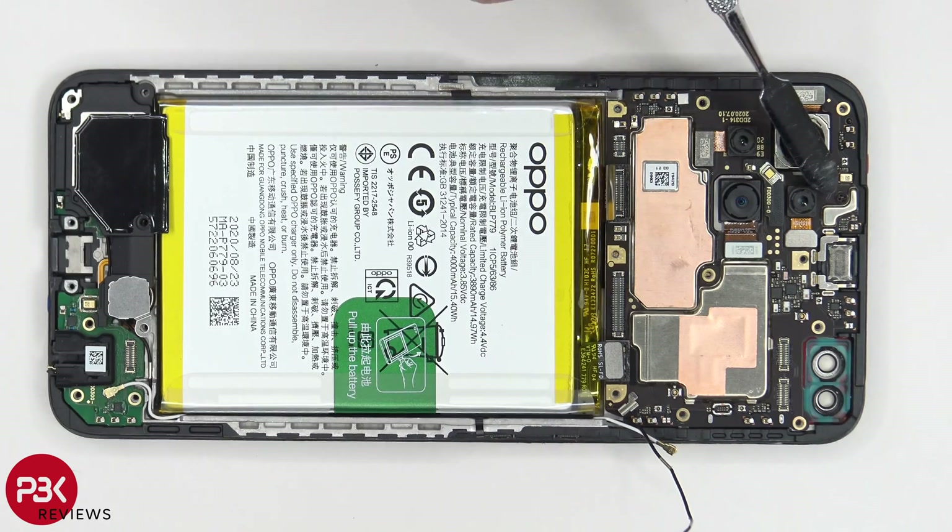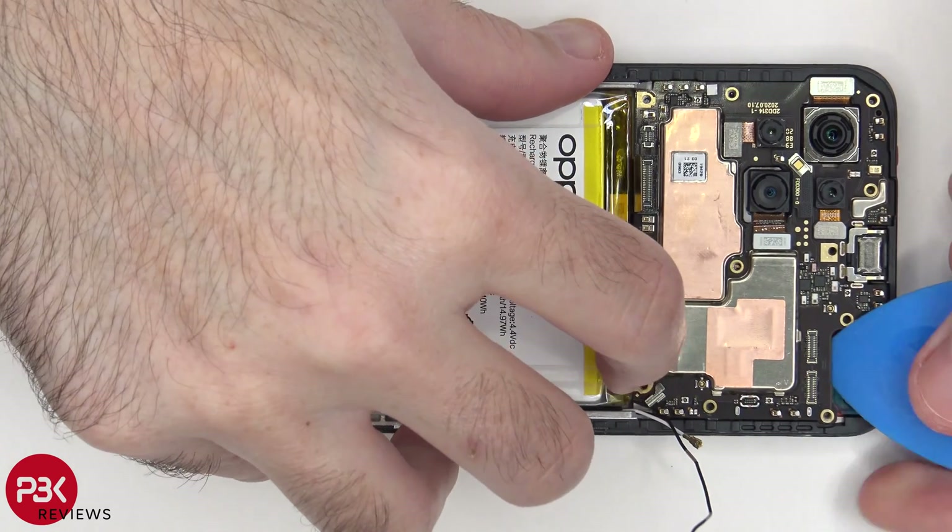Back to the main board — we have one Phillips screw over here on the top holding it down. And once that screw is removed, we can lift up and remove the main board.